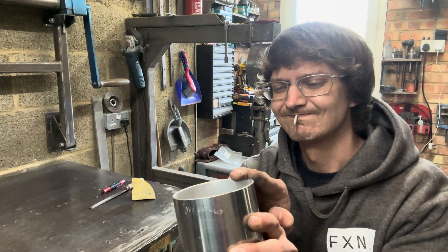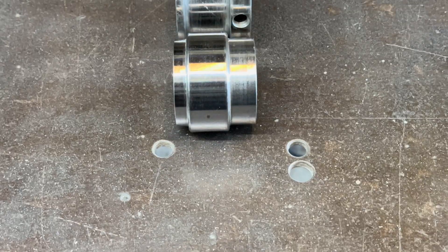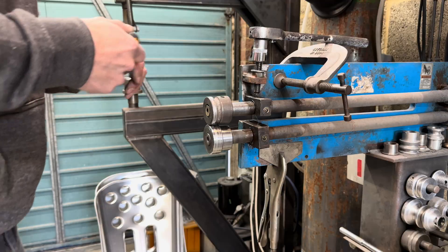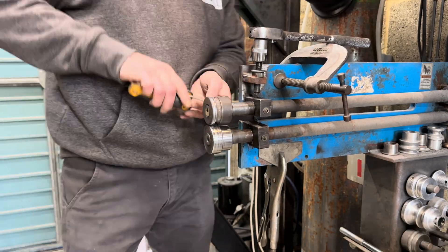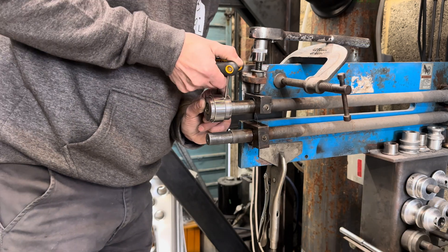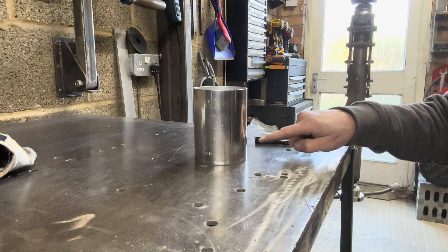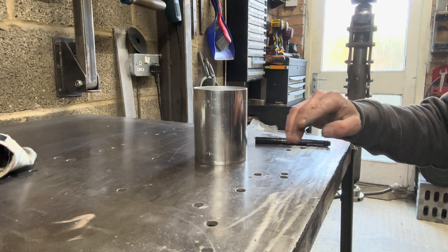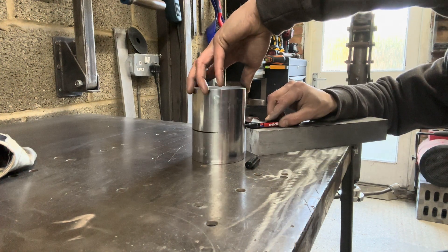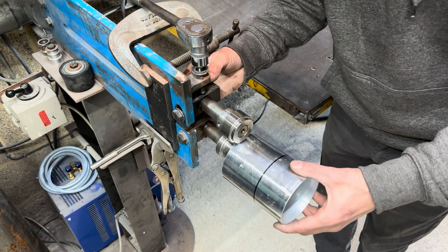With our tube now cut to length and cleaned up nicely, it's time to move on to the bead former. Here we'll be using a set of tooling my mate Adam at Rapid Engineering made specifically for this type of tank. This tool creates a single wide bead, which is perfect for stiffening up our tank body. To ensure that the bead is central, we need to create a marker at the centre point of the body minus half the bead width. With the guideline now in place, we can put this through the former.